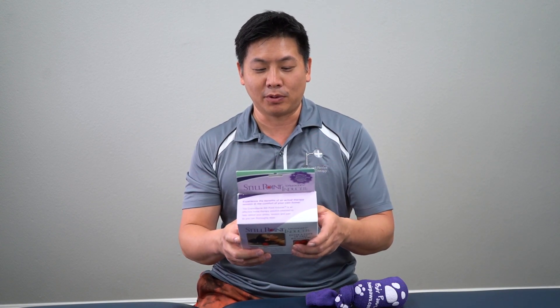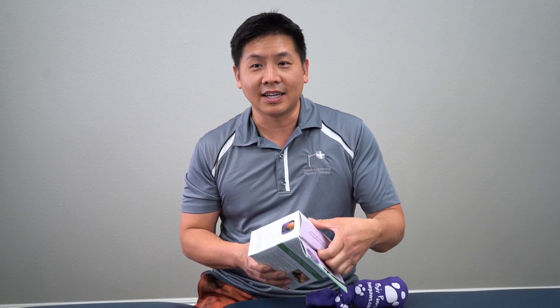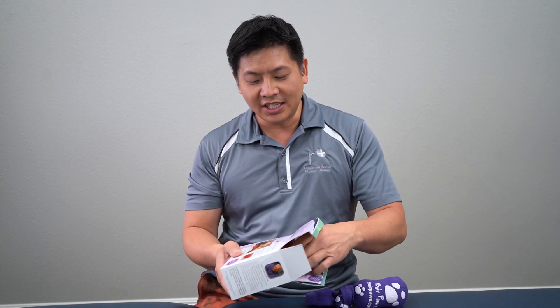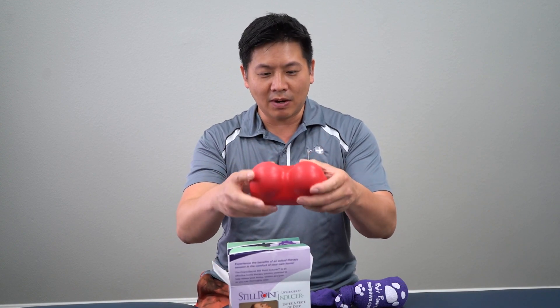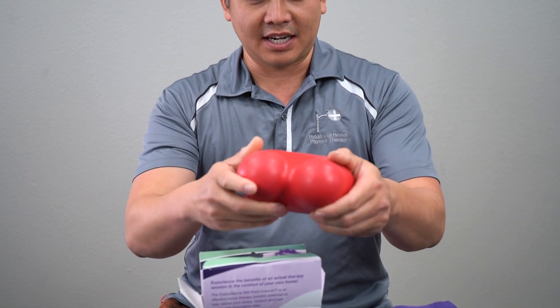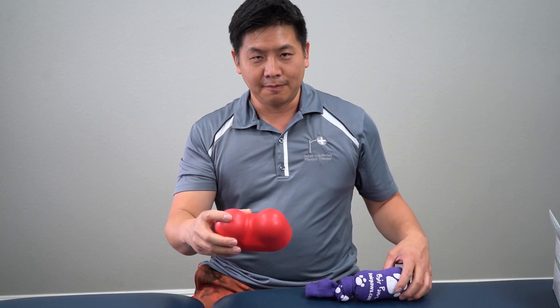There's a lot of great information that comes with this box. This is what it looks like when you get it — you're going to get these cushiony, foamy, red-looking pillars right here. You can make fun of it as you will, because I have myself personally.